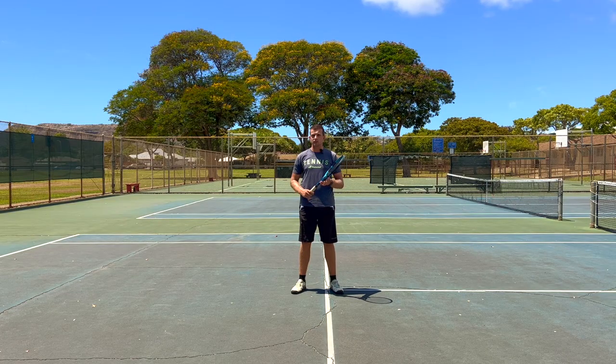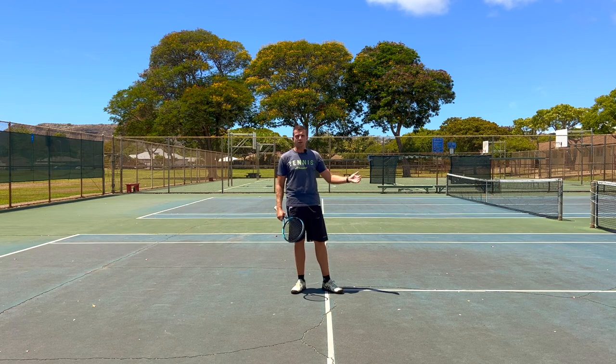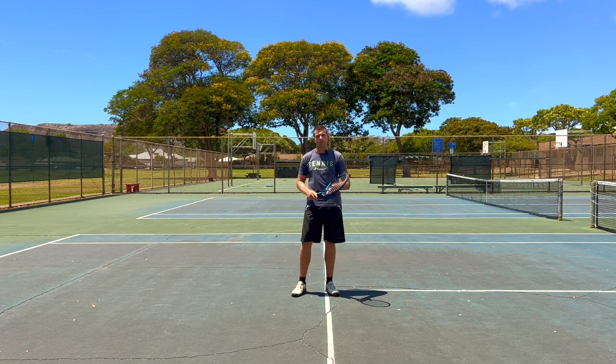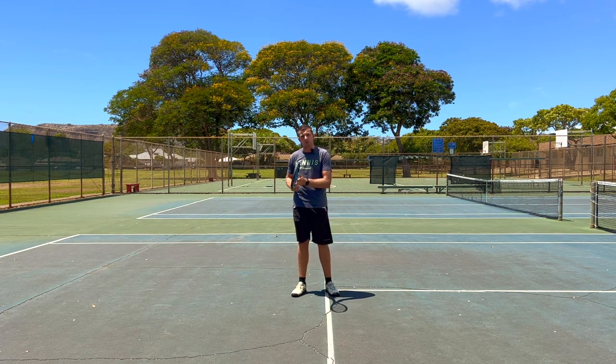One of the most common mistakes we see a lot of people make when warming up from the short court is that they're hitting the balls way too hard and way too far. They're trying to hit the ball with the right power and trying to hit it softly so the opponent can return it properly. But what they do wrong — which is why they can't control their shots — is